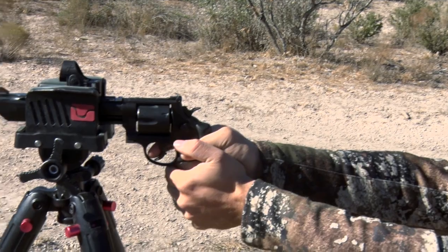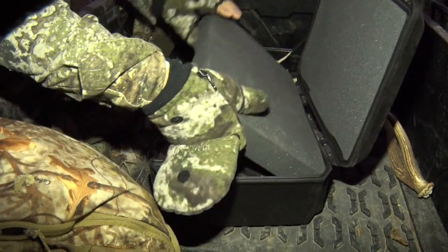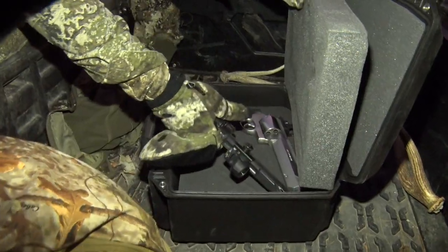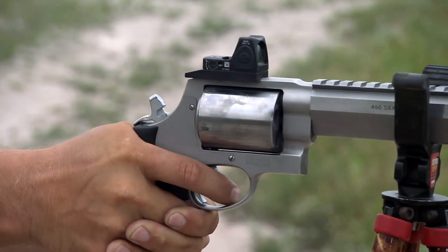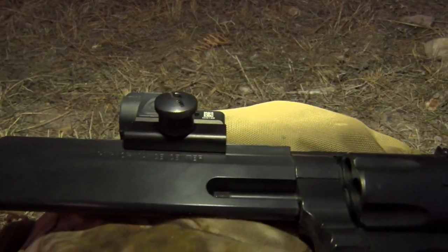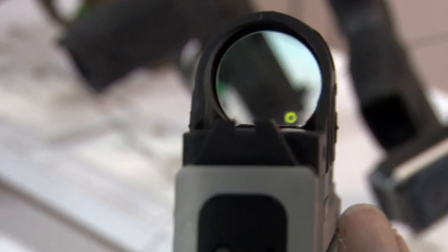For us, the Trijicon lineup of red and green dot sights is what we use in the field, and they've performed flawlessly for us, especially when it comes to being able to quickly acquire our target such as a moving deer. Both the Trijicon RMR and SRO models are what you see on our handgun hunts. Let's learn more about the new Trijicon SRO model.